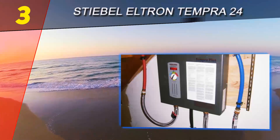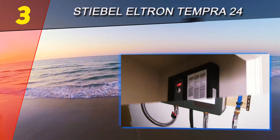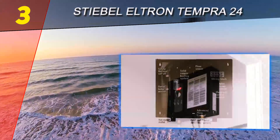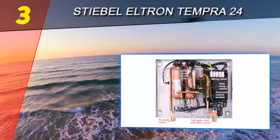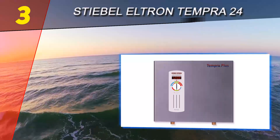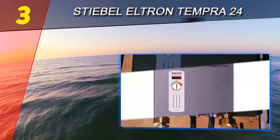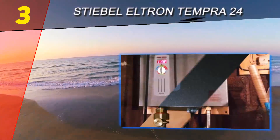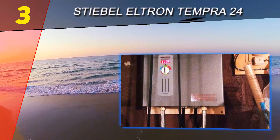At the halfway point of our list, number three is the Stiebel Eltron Tempra 24. The next unit on this list is no slacker when it comes to producing hot water. Some would even consider the Stiebel Eltron Tempra 24 the best electric water heater in today's market, so why is this unit garnering such high praise? Let's take a look.